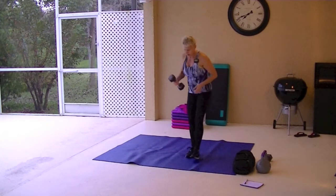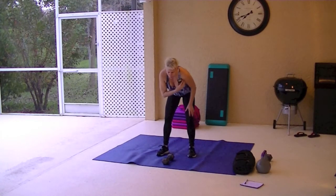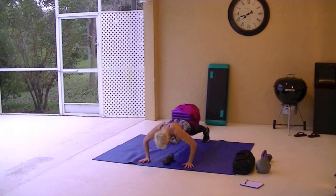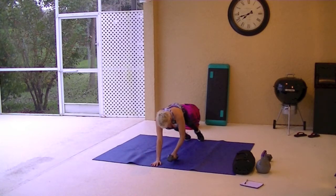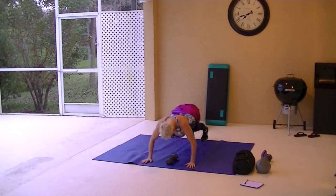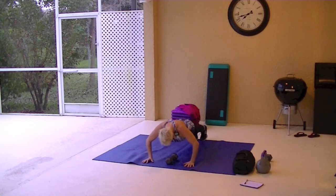I am going to do a 12-pound dumbbell. You can do a dumbbell or you can not do any weight at all. It's entirely up to you. If you don't want to do the dumbbell, turn and raise. You want to make sure that you keep your body straight. Don't drop your hips in your waist when you turn.